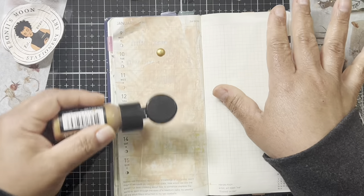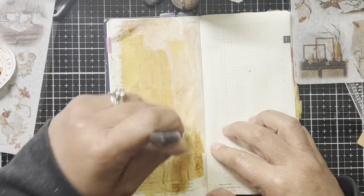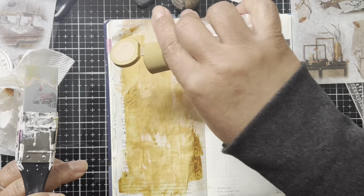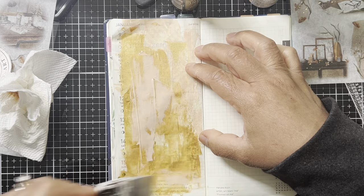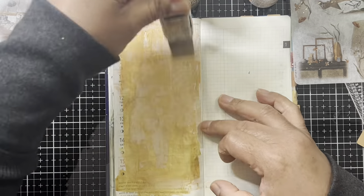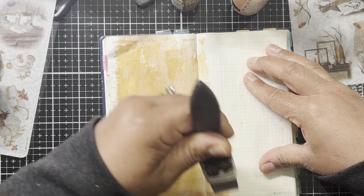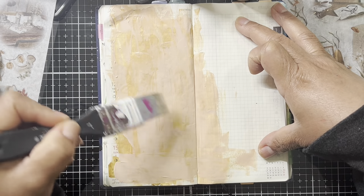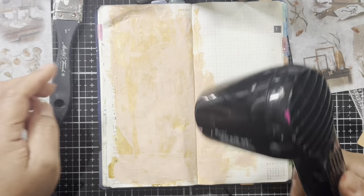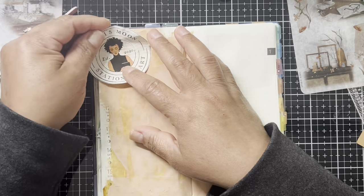I didn't gesso the right sides of these pages, so just laying that ink down definitely gave a little bit heavier shadowing than I would have liked. In the end I ended up stamping it on cardstock anyway. So this week I needed to create a base so I wouldn't be able to see that. At one point I was thinking I'd just use some paper and cover it up, but that didn't quite work out the way I wanted it to look.